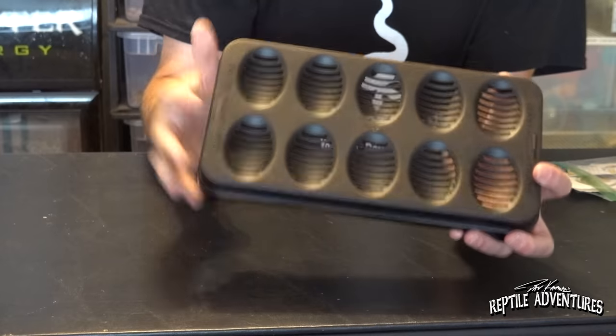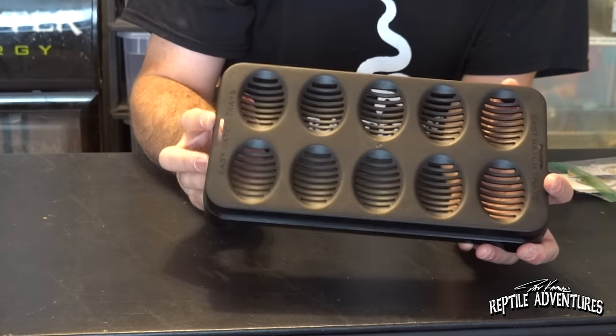Bull snake eggs and other colubrid eggs are so susceptible to mold and issues from over-humidity if placed directly on wet substrate. This product from Easy Hatch is really awesome — if they can get on making a tray for smaller colubrid eggs, that would be great. I'll have their link in the description below. I'm going to be ordering many more of these in the future.